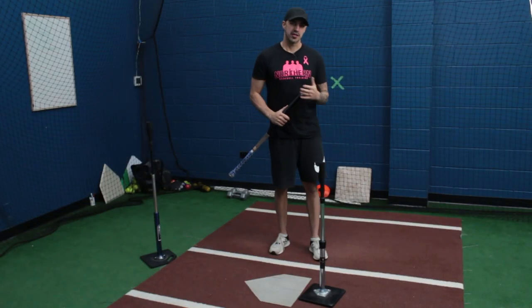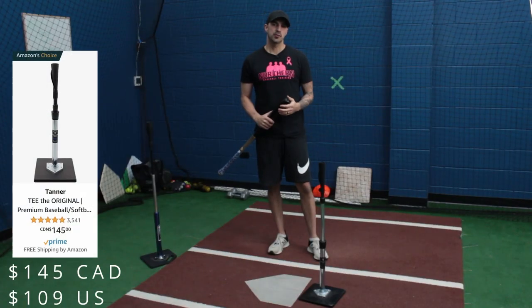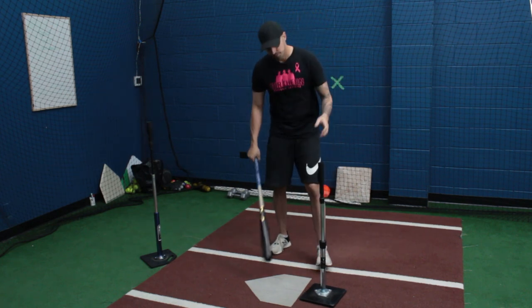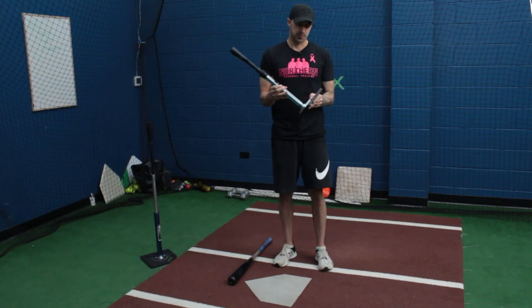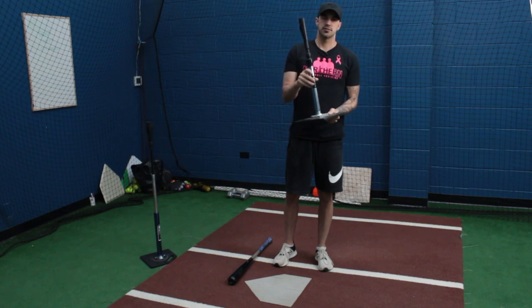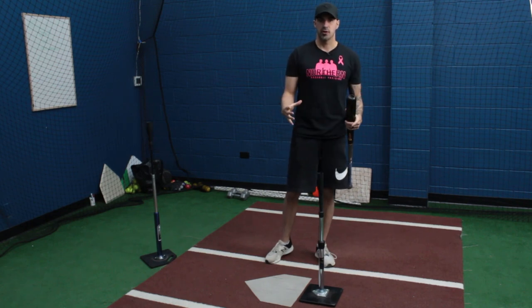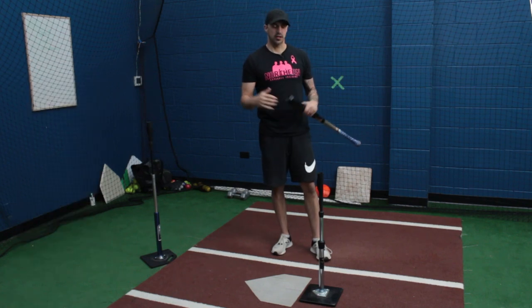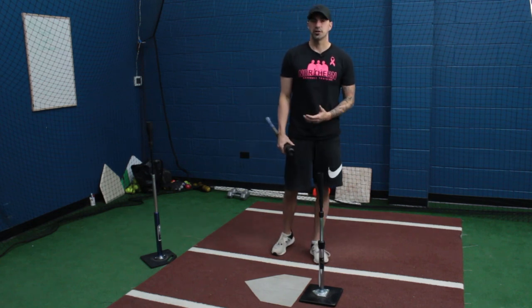Now we're going to get into the big dogs, which in my opinion are the Tanner tee and the Juggs tee. We'll start with the Tanner tee. Tanner tees have been around for about 25 years and this one goes for about $150 Canadian on Amazon. Pretty simple design, easily adjustable, flexible rubber tip on the top, easy to assemble and take apart — you can throw it in your bag and take it anywhere. The thing about the Tanner tee is it's fairly lightweight so it's not as stable as some of the other ones, but you see a lot of players put a 10 pound weight over top of it for a little more stability. They do have a heavy edition which goes for about $200. It also comes with a one year manufacturer warranty that covers defective parts but obviously not wear and tear.